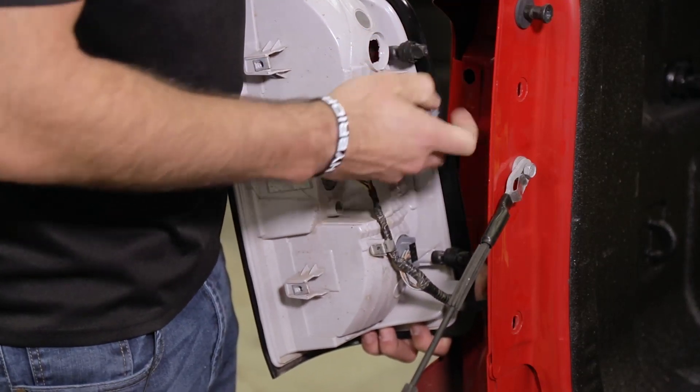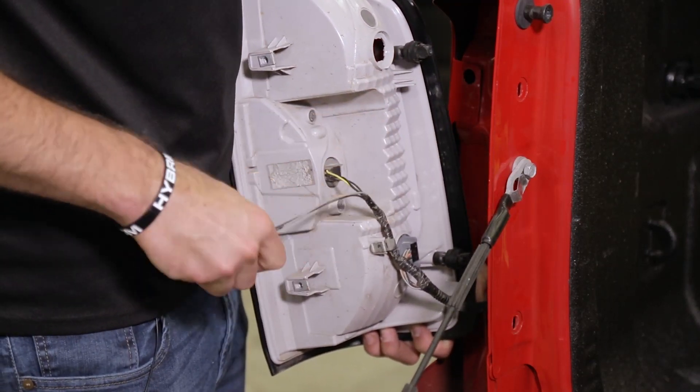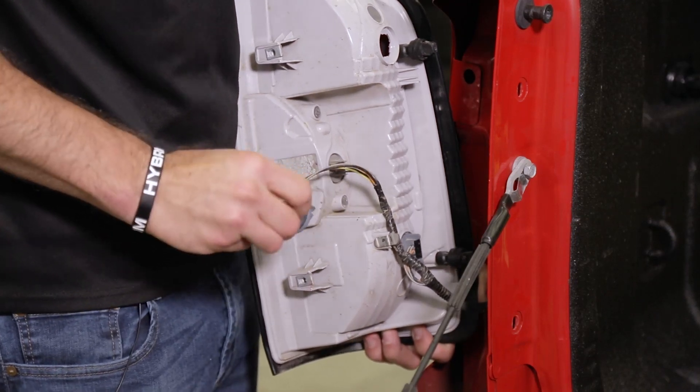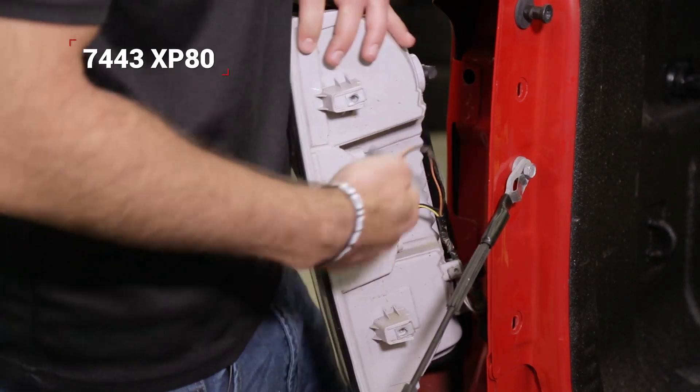Next we'll remove our factory tail light bulbs and insert the LED replacement.